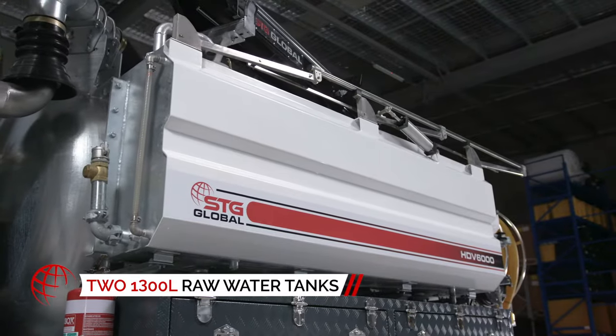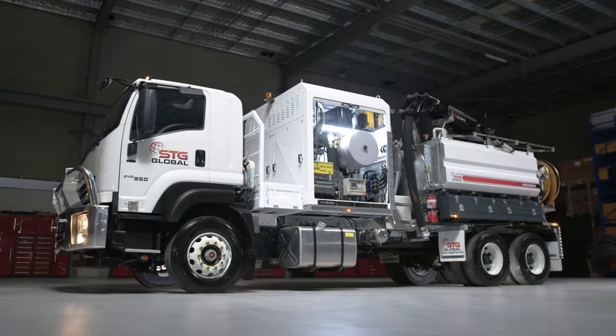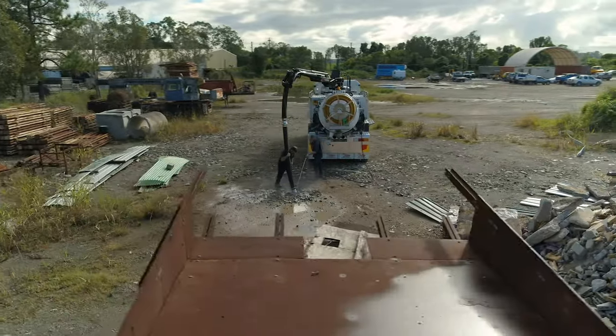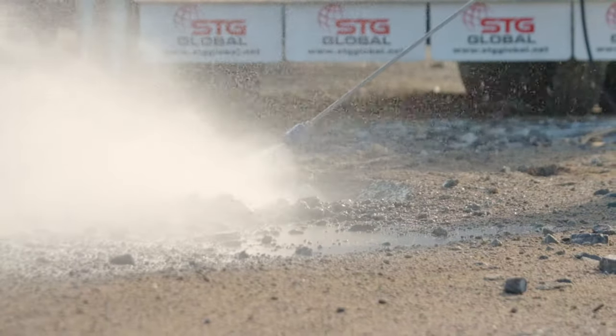And with two extra side-saddle water tanks, you can spend more time on the job and less time replenishing your supply. But when that time comes, the HDV6000 makes refilling a breeze — a convenient hydrant fill point on each water tank makes for efficient on-site refills.